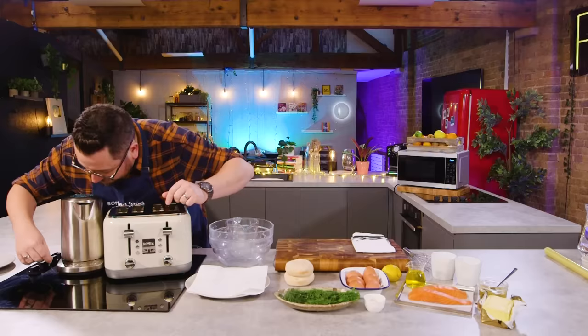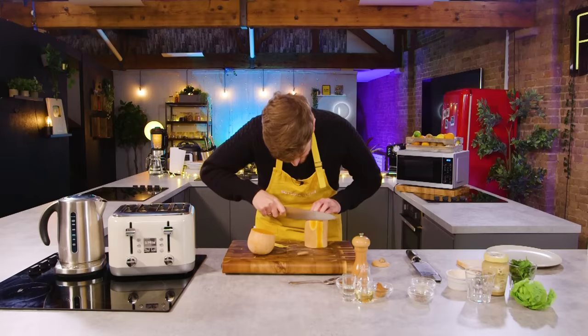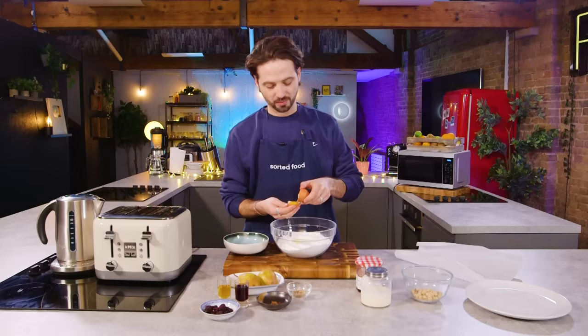I'm going to start by boiling a kettle. Basic equipment badge — what the kettle is this? So first thing I'm doing is peeling a squash, because I am making roasted squash which is glazed in miso and served with a tahini dressing.